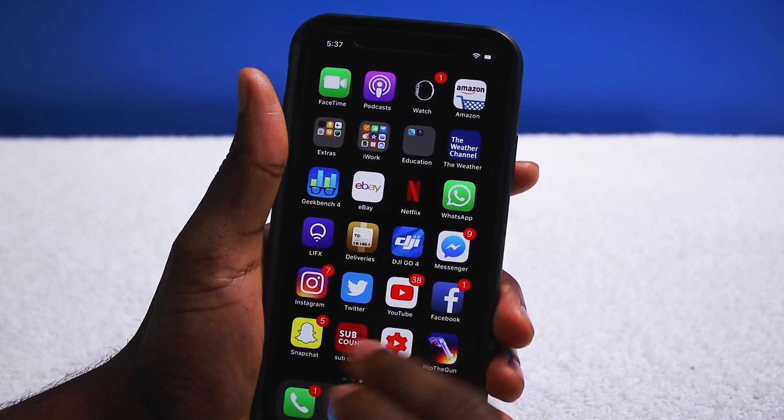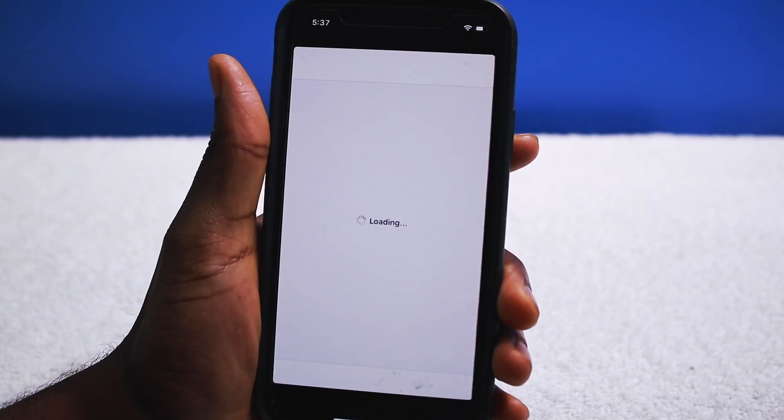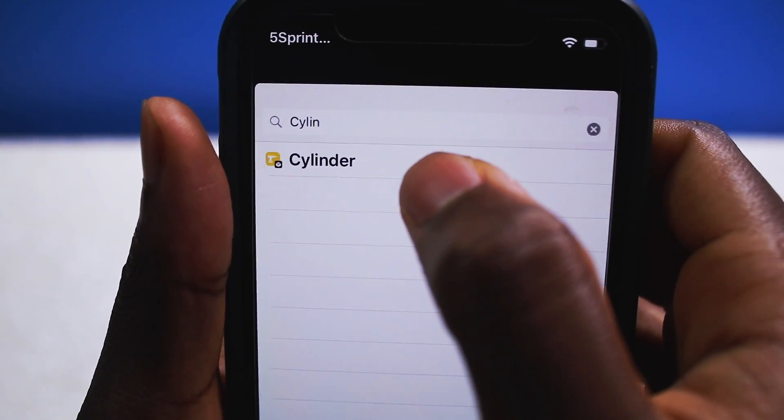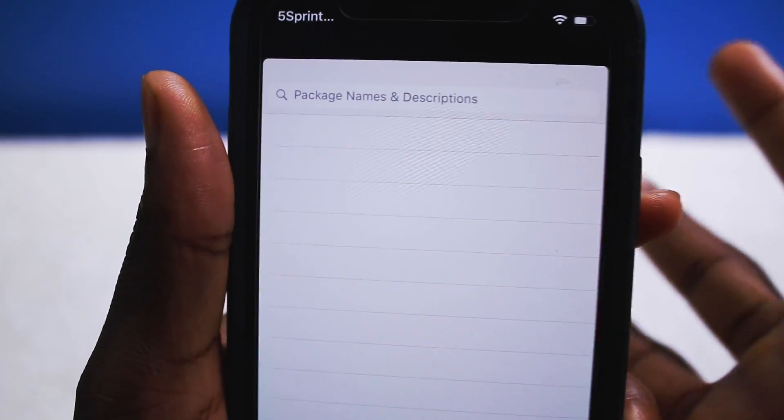I forgot to show you guys Swipe for More. All it is — once you go into Cydia, with Swipe for More all you have to do is slide your finger and you can queue up a tweak like that, then move on to the next tweak. It saves you a couple of taps instead of tapping on the tweak, then tapping modify, then install, then going back, then searching for your next tweak.